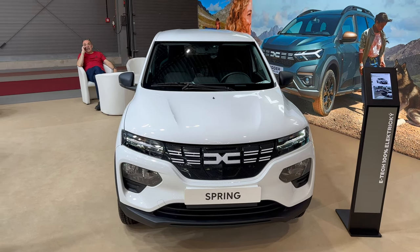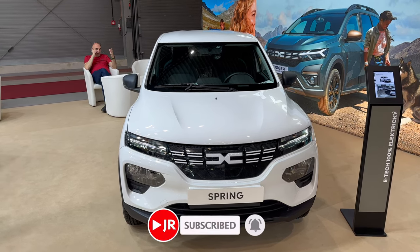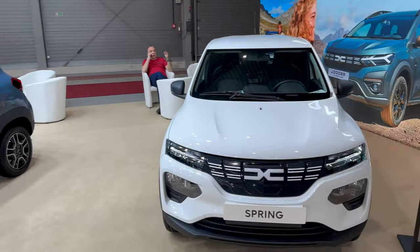Hello everyone, welcome to the first look and review of the new Dacia Spring cargo version for delivering packages and parcels. There is an Extreme package model next to it so we'll also do a little comparison.